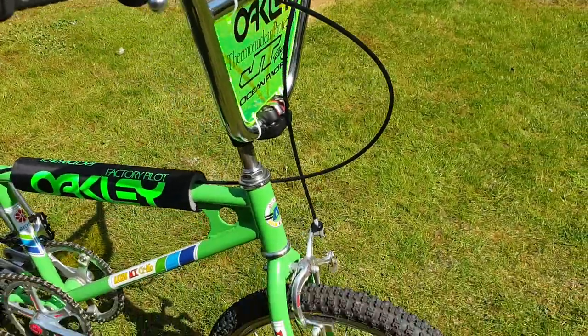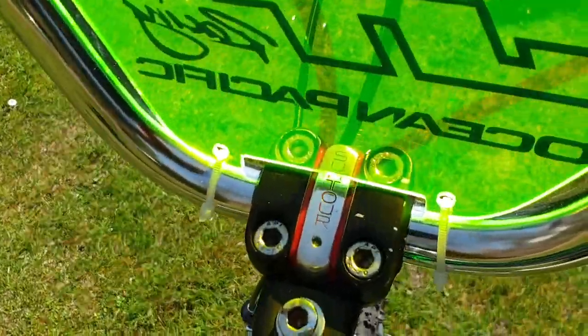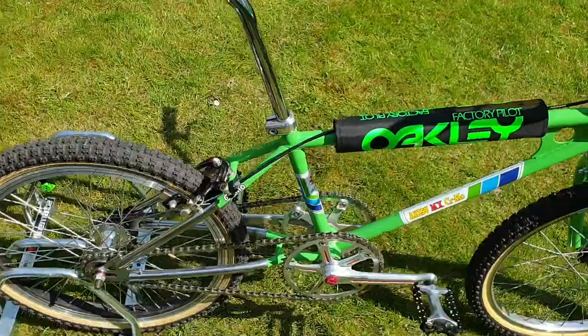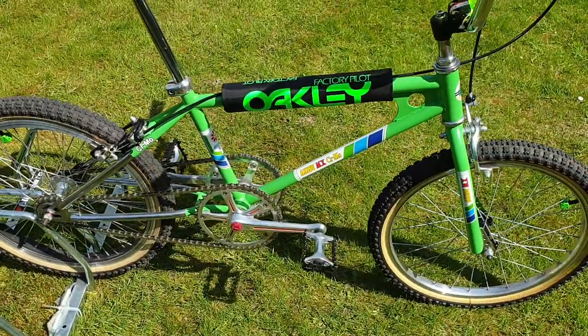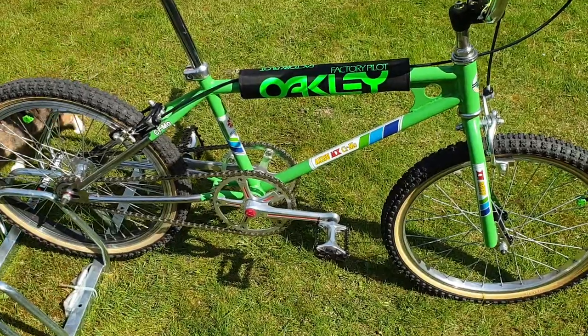This is a nice bike — it's probably one of my favourite bikes. I enjoy riding it. Nice Suntour stem on it, and people generally like it. The twin crank thing is really just for show.